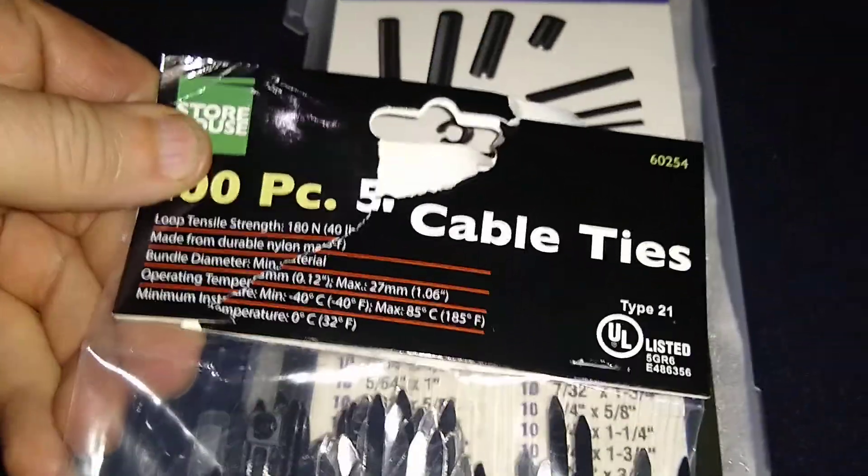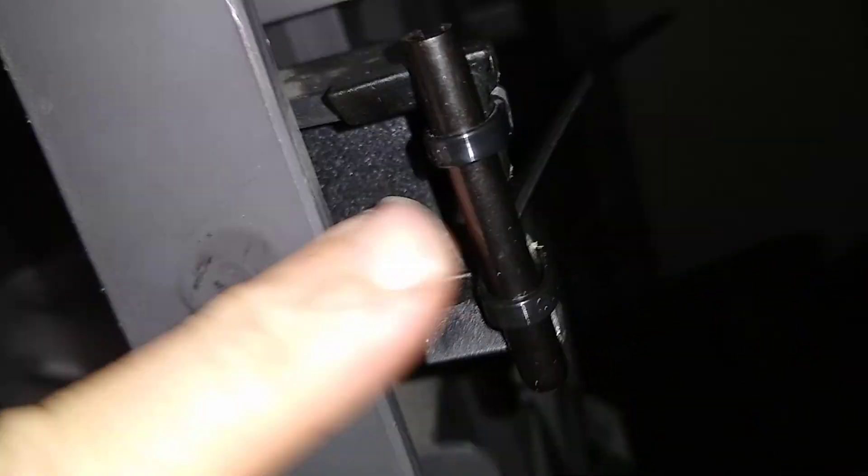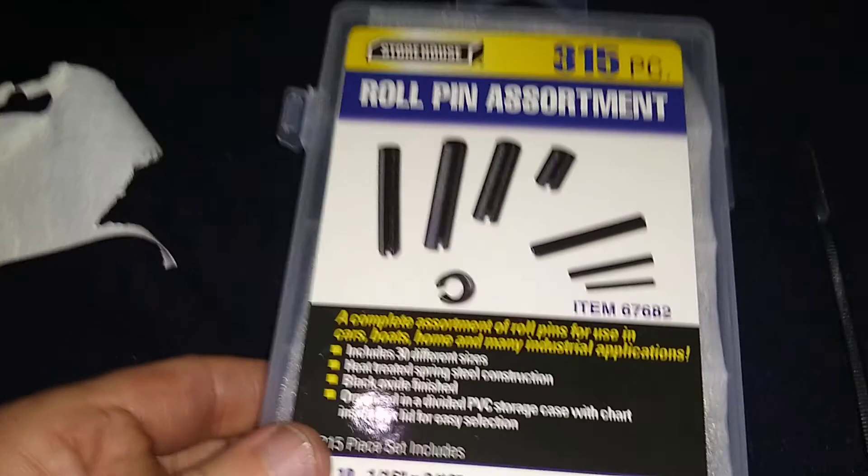These are five-inch zip ties — real small, like this size here. Since I couldn't get nothing to slip over this, I just put this here and pull these small zip ties real tight so this right here won't move. I can push back and forth and it won't move, and now whenever I close my door it closes and hooks over.